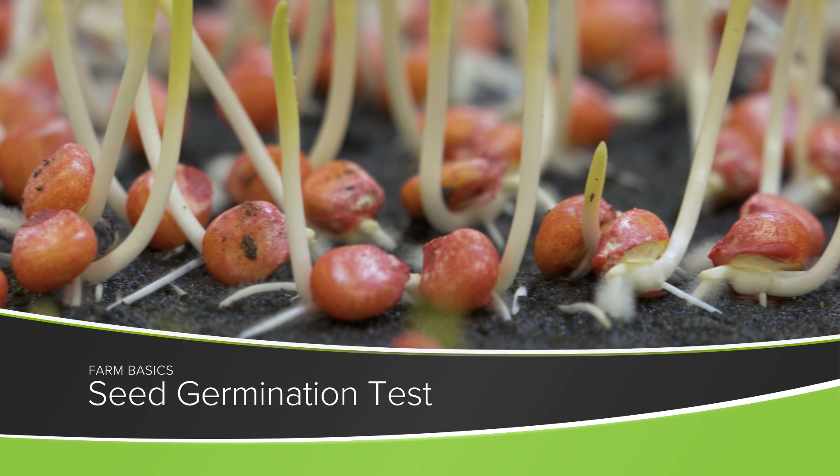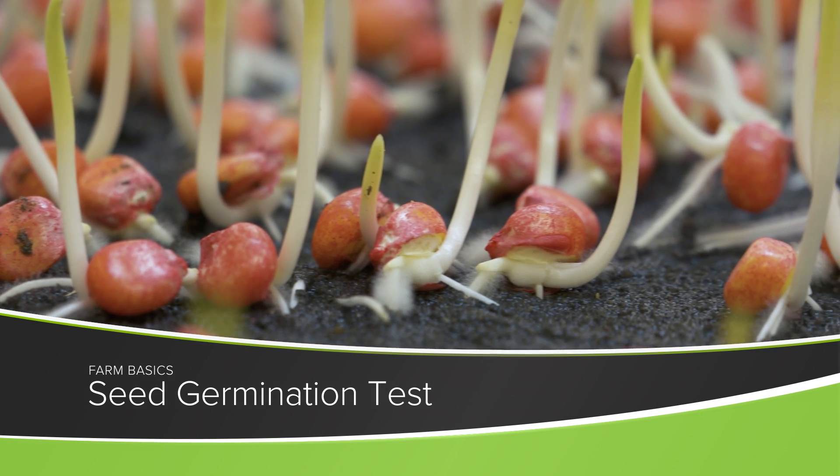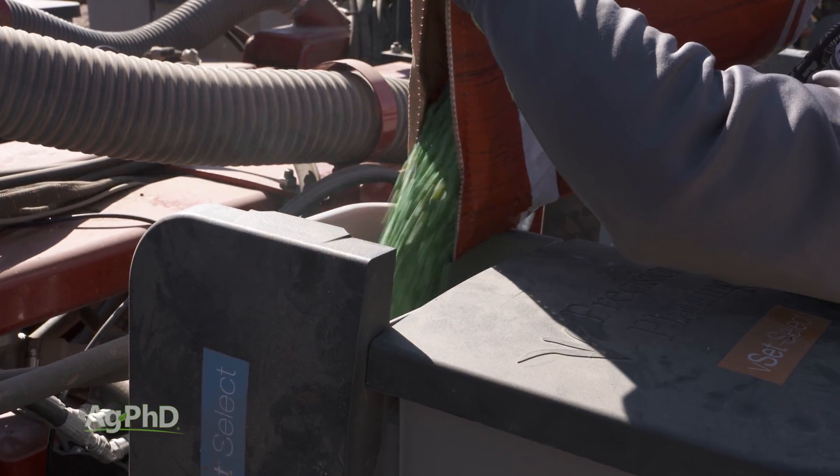During our Farm Basics time today we're going to talk about the seed germination test and just the different types of tests that are available to farmers so they have good information on the seed they want to put in the ground.